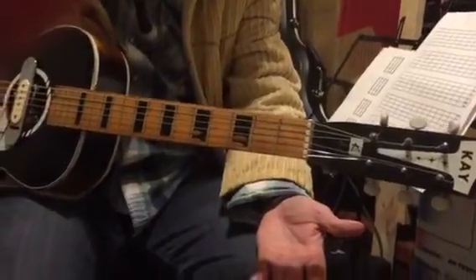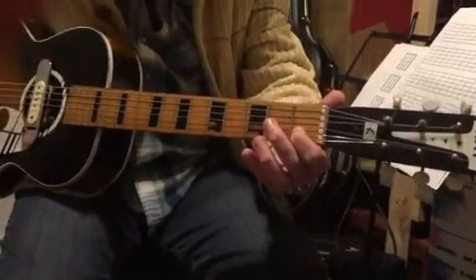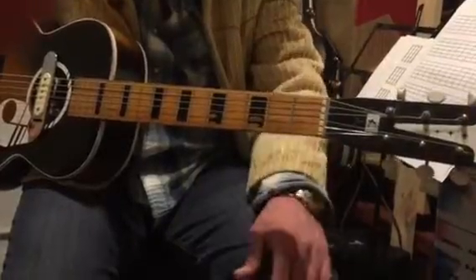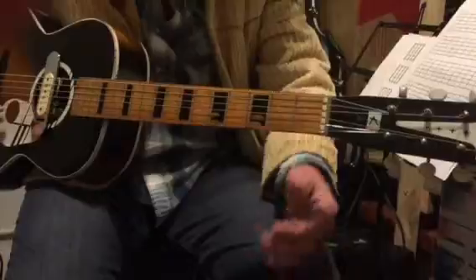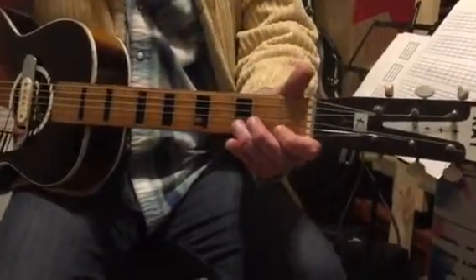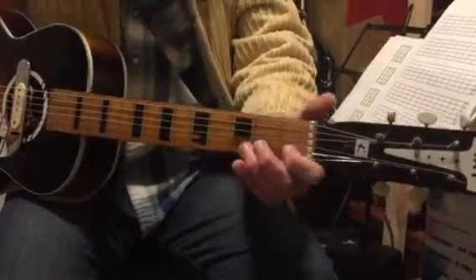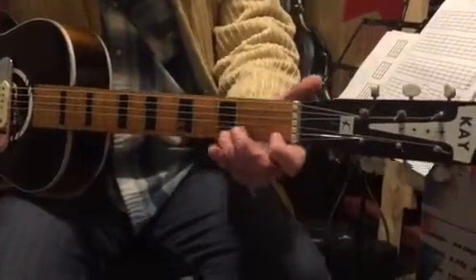Number two is very simple. Number three is simple again: first finger, first fret, second string, top string, open. There's number three. Number four: one, three, open, one.